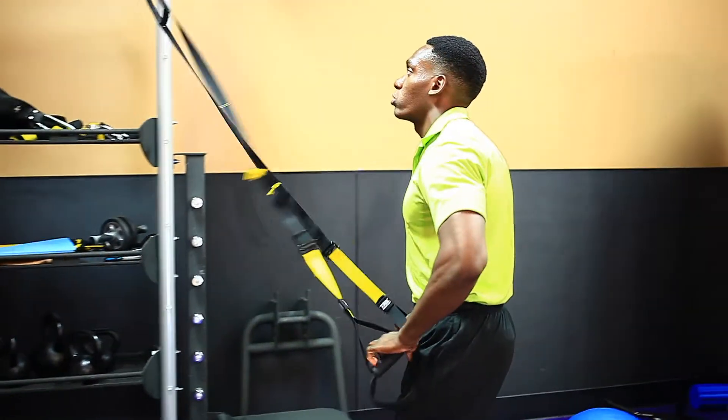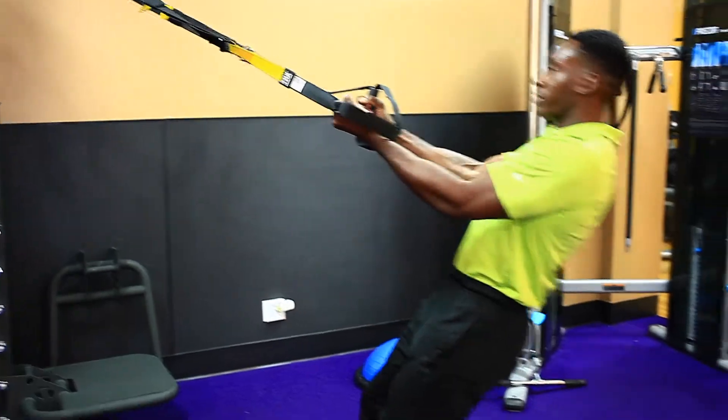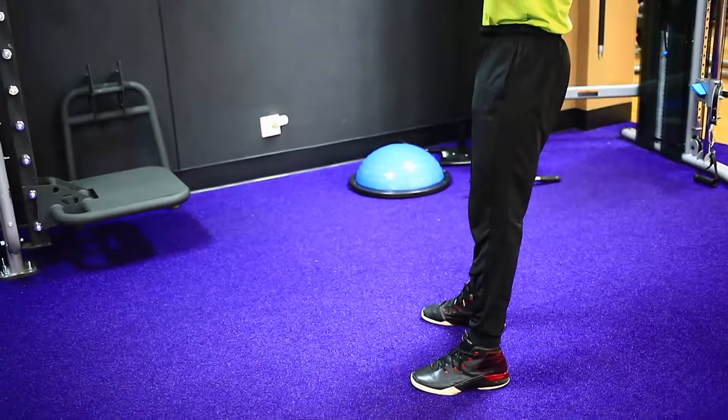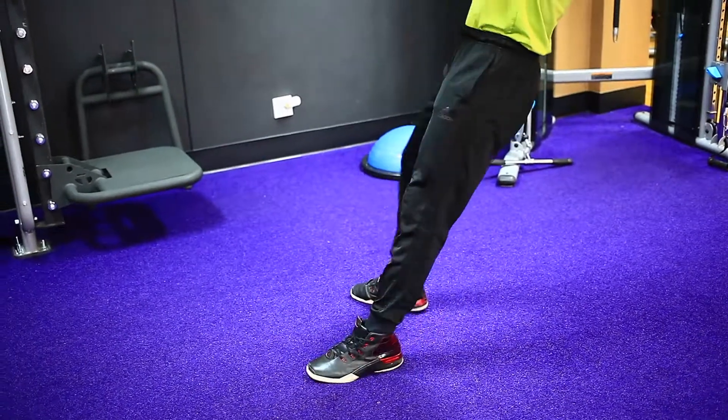Then we're going to grab the handles. We're going to fully extend the arms. We're going to have the feet slightly forward — you don't want to stand straight up like this. You want the feet forward.